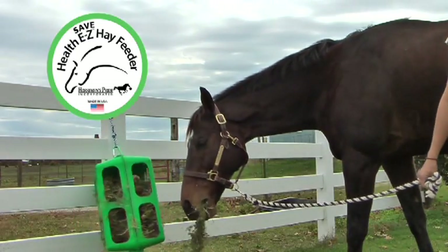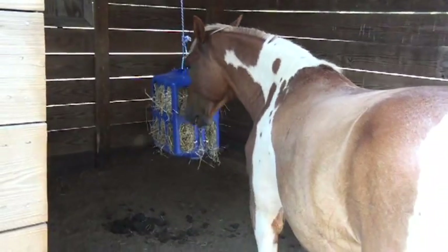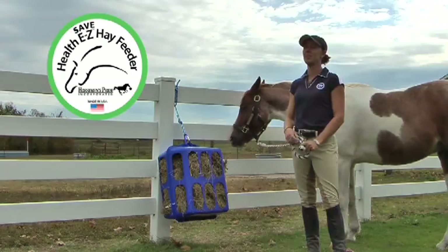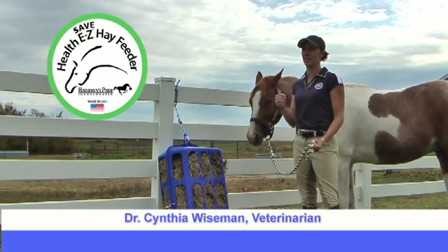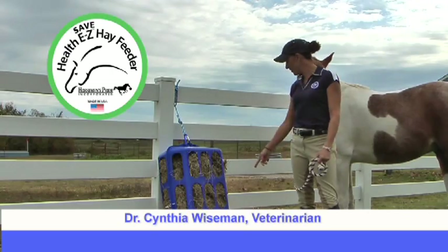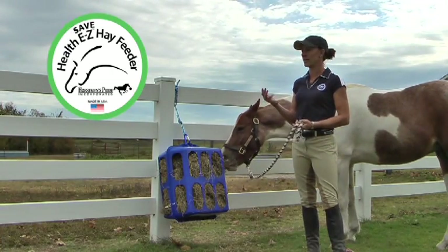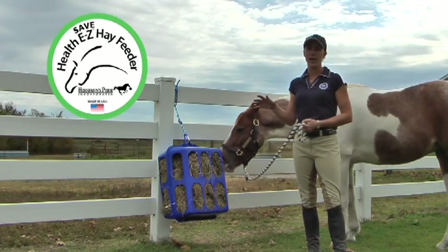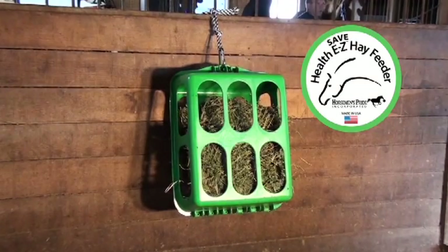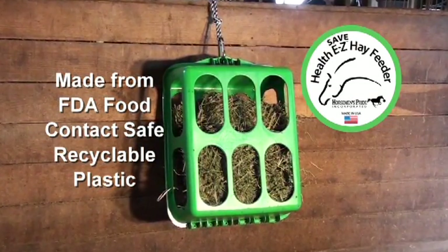With the HealthEasy Hay Feeder, you'll find stall cleaning much easier and faster, with less hay to pick up and throw away and less mixing of hay and bedding. The major thing I love about it is the decreased mess. You can see with Tucker here — he's been nibbling on this for a while and there's hardly any hay on the ground. The HealthEasy Hay Feeder is made from FDA food contact safe recyclable plastic.